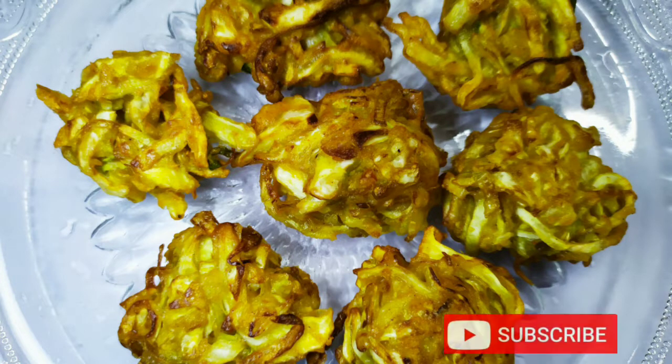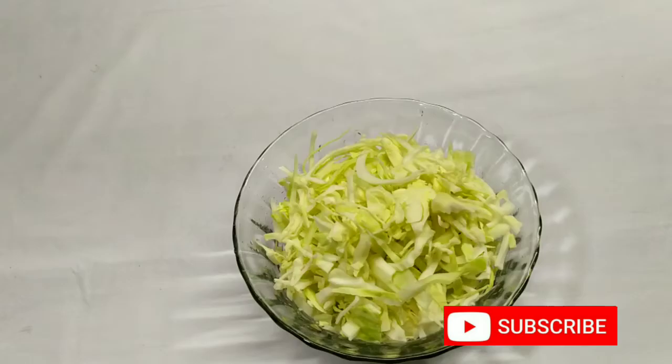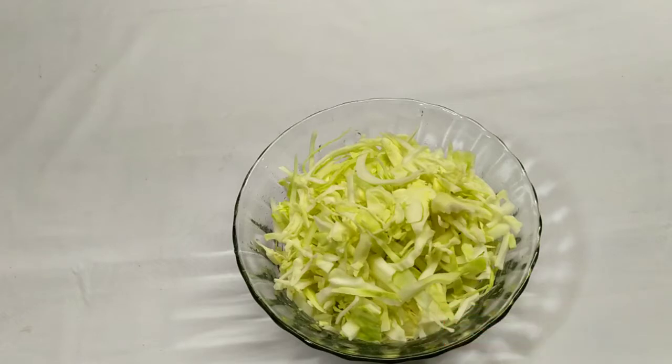Hi! Welcome to Sony's FoodCode. We are going to cook cabbage. I am going to cook cabbage with a little cabbage. It's cooked in a medium-sized pan.